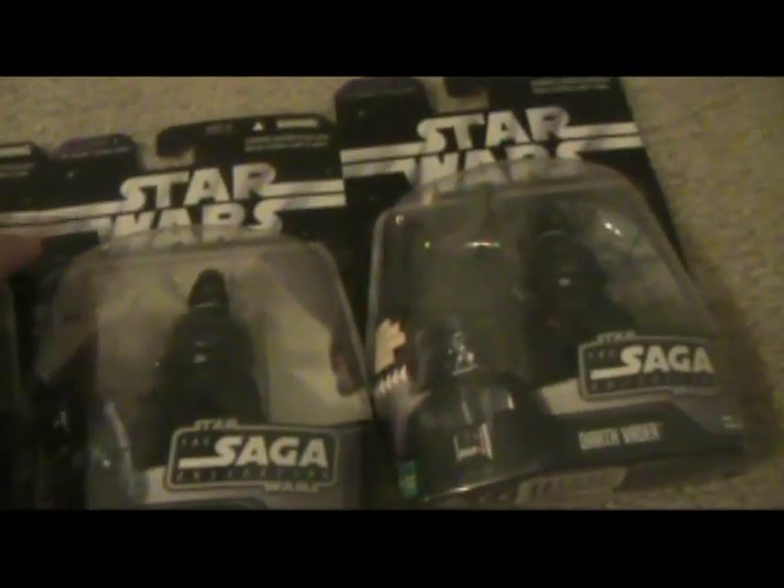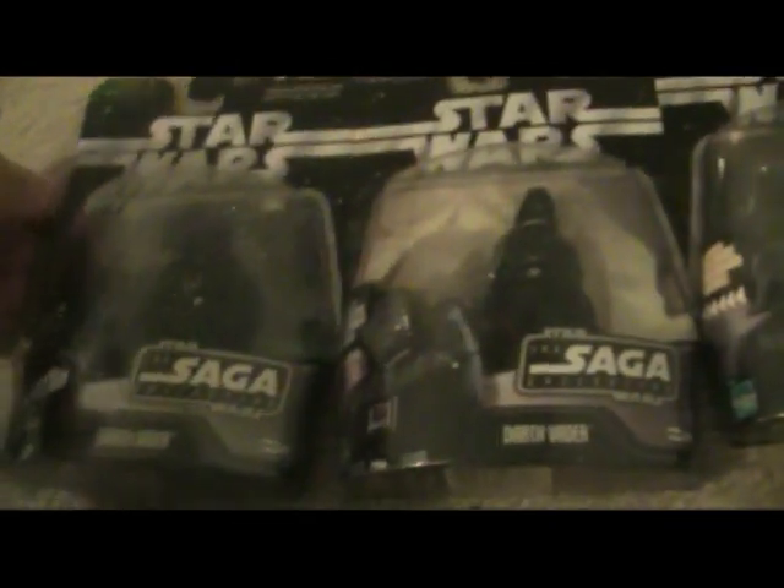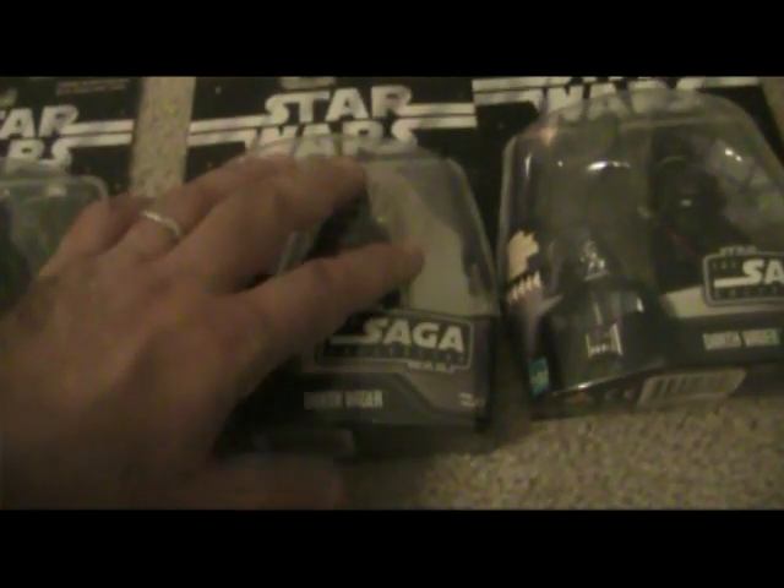In 2006 they had the Saga Collection series, which is very similar to the Original Trilogy Collection but the backing is a little bit different. There are three more Darth Vaders in this series. I think these are all from Return of the Jedi — this one's from Empire Strikes Back, and these two are from Return of the Jedi.